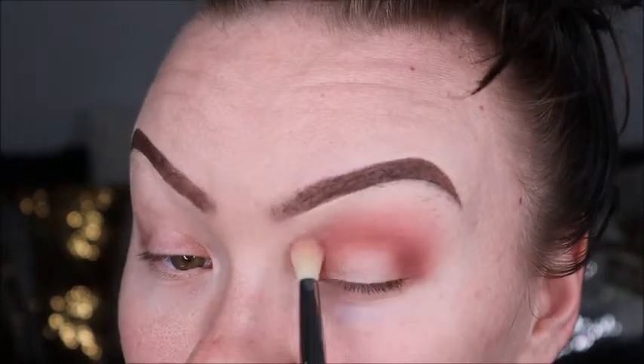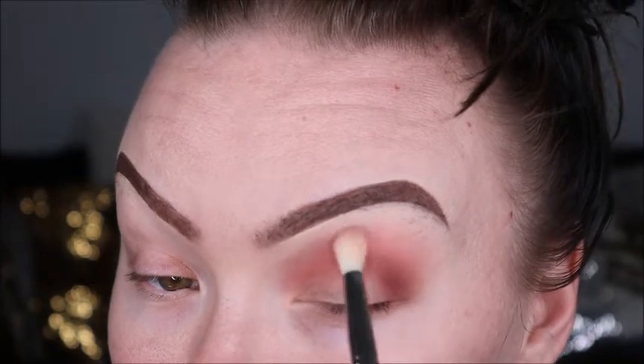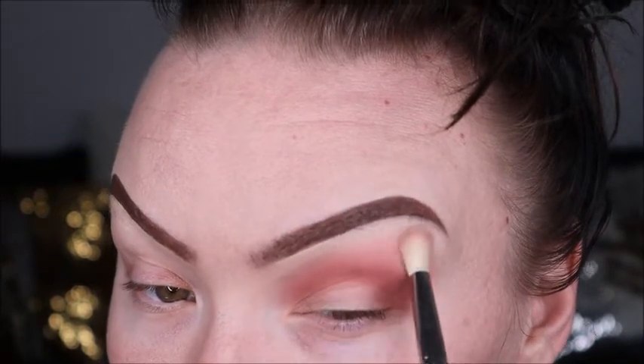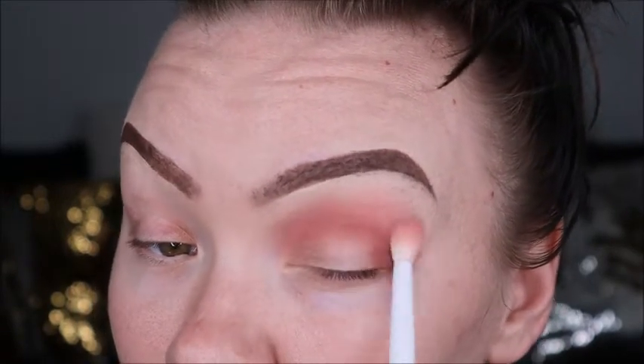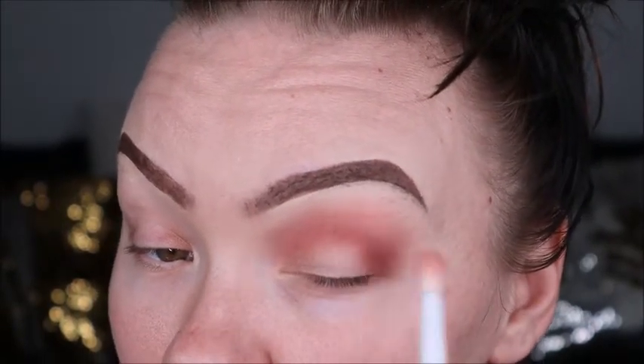For whatever reason it didn't show when I filmed, but we also added Devilish to this crease as well. We blended it in as we went, adding it with an even smaller brush, also to the outer corner of the lid.